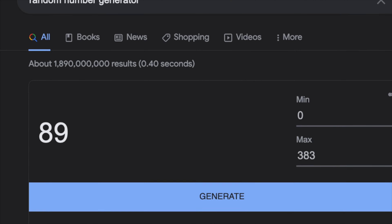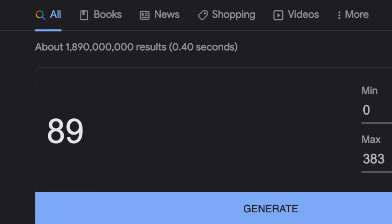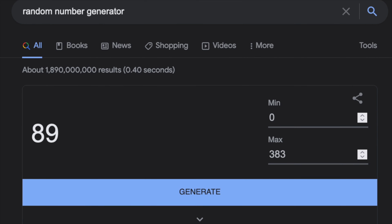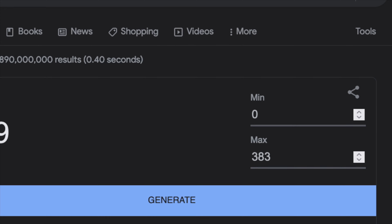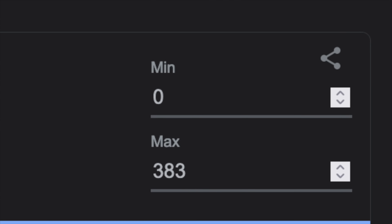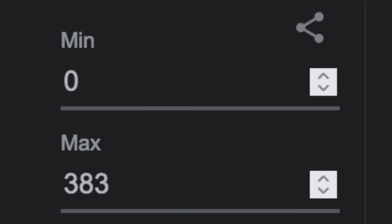I decided to use the random number generator one more time to keep my biases out of the preset choice. And once again, fate deals us a winner. I may use this approach more often. This time I changed the range from 0 to 383 because that would limit it strictly to the latest factory presets, which is what I should have been doing in the first place.